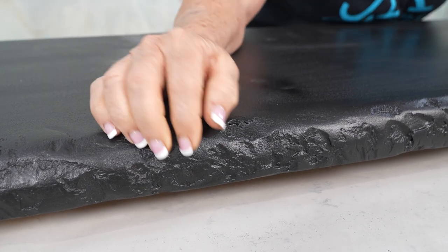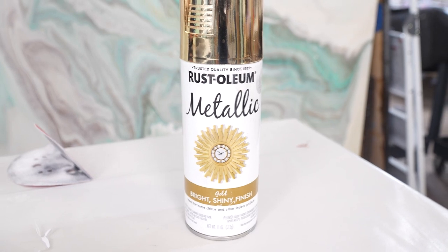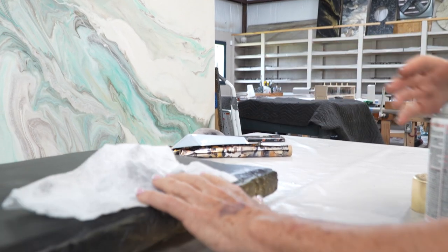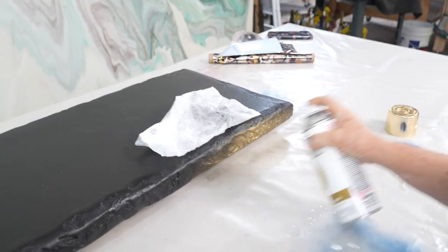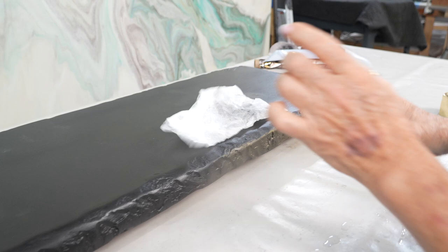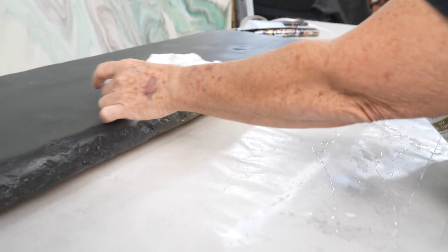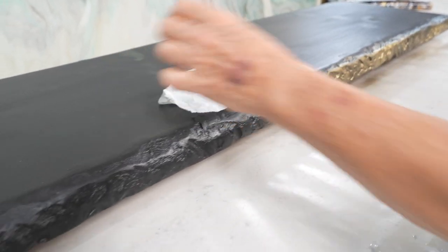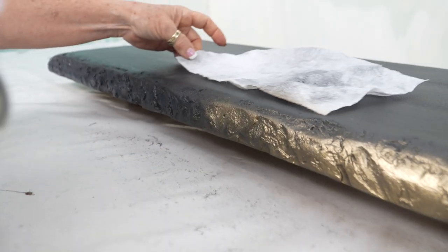So what I want to do first is create some depth. I'm going to come in here and paint my edges gold, and I'm going to put this over the top because I don't want that gold to get out of control. I'm just going to lightly fog my edges — some areas may be a little brighter than others. Then we're going to come back with some black and hide and mute some of that gold.